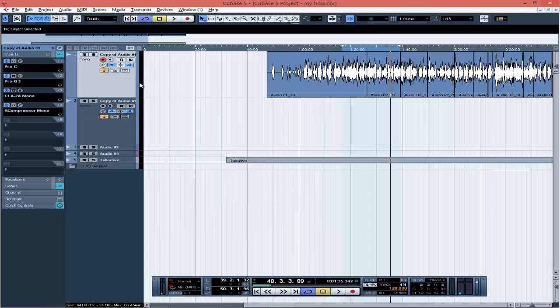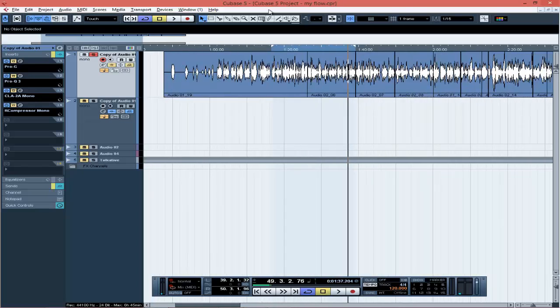Now let's listen to the raw vocals without the beat. This is how it sounds raw with nothing on it. You can hear that the vocals have been recorded nicely — the waves are not blasting, the volume level is actually okay, and you can hear it clearly. The mic is actually clean too.